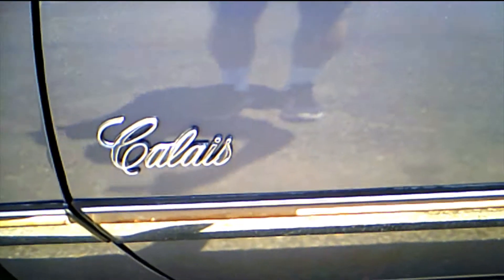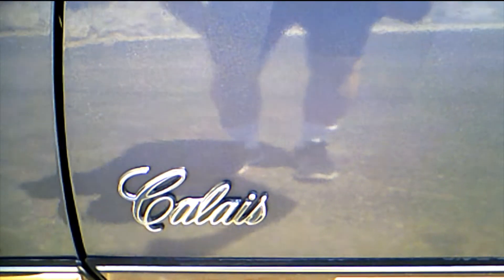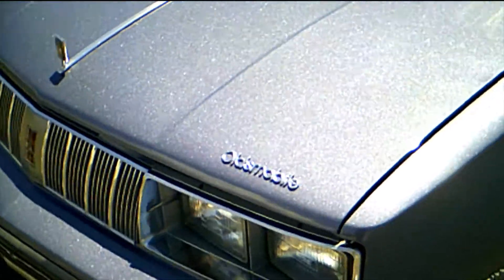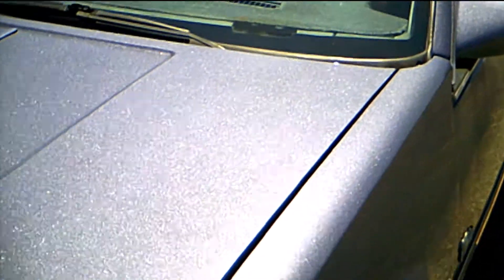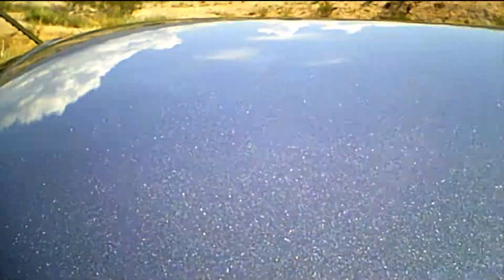They also moved the Calais emblems to the proper place, instead of on the fenders like One Day Paint and Body did 20 years ago. I think they did a beautiful job — I haven't discovered any overspray, any runs, any orange peel, any of that sort of junk.